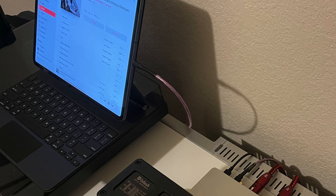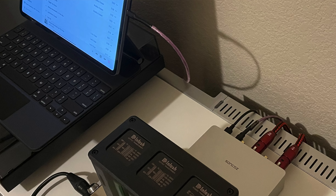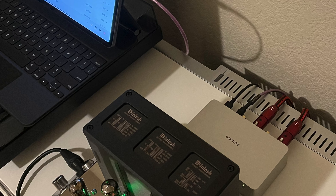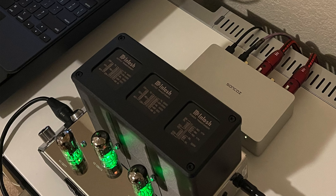It really came in very handy because they're both very small. I can tuck this DAC behind the McIntosh and I really don't have to think about it anymore — you plug it in and it just works.